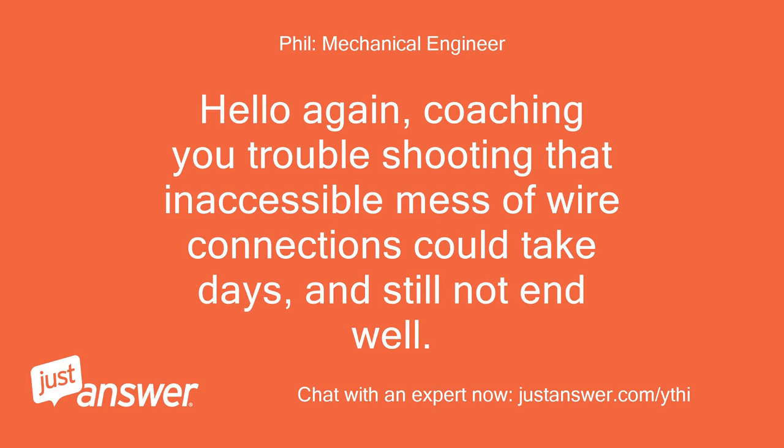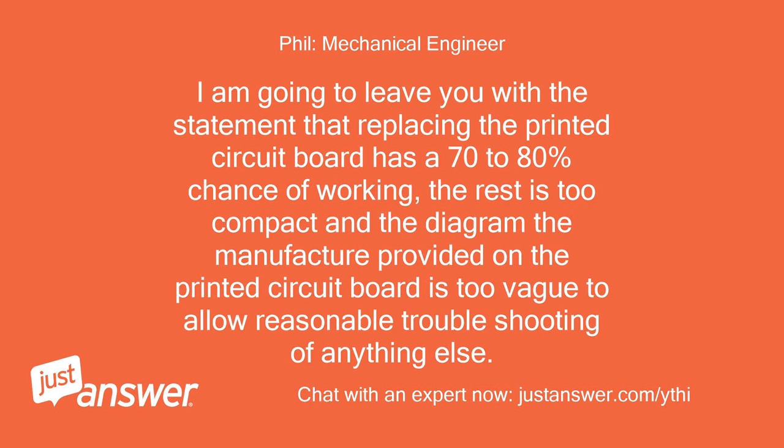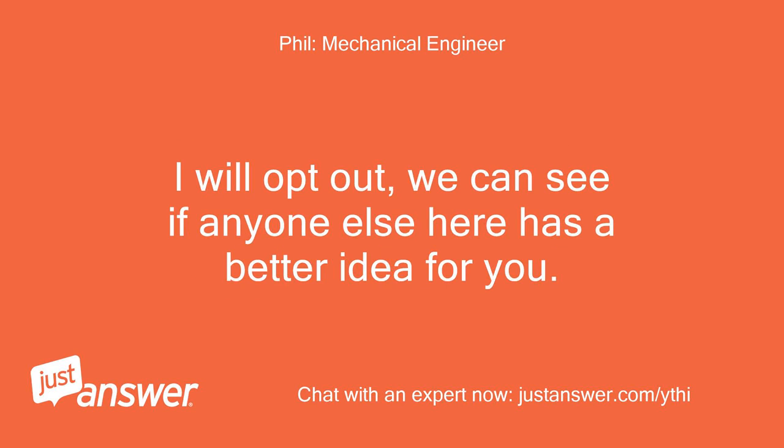Hello again. Coaching you through troubleshooting that inaccessible mess of wire connections could take days and still not end well. I am going to leave you with the statement that replacing the printed circuit board has a 70-80% chance of working. The rest is too compact and the diagram the manufacturer provided on the printed circuit board is too vague to allow reasonable troubleshooting of anything else. I will opt out, and we can see if anyone else here has a better idea for you.